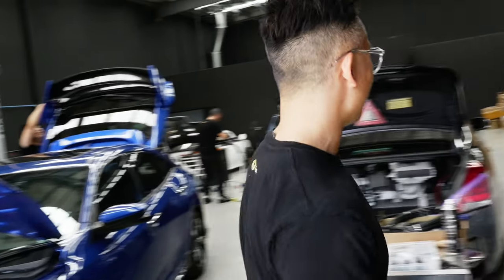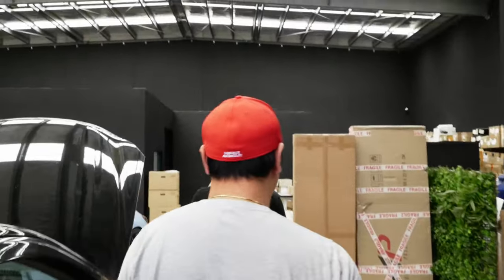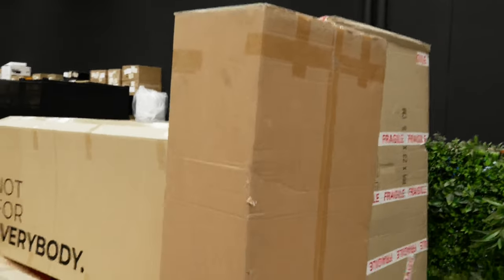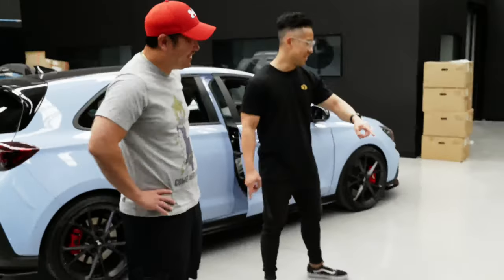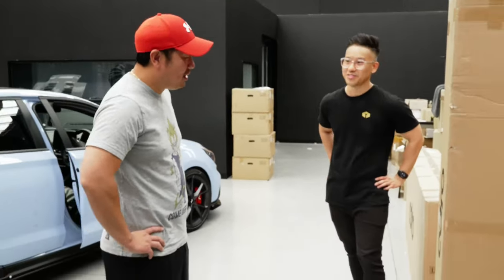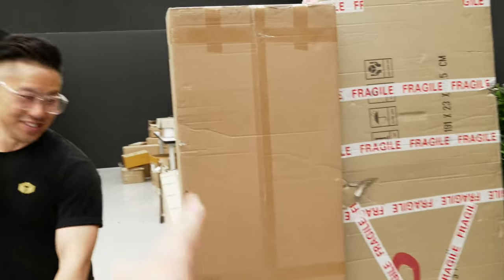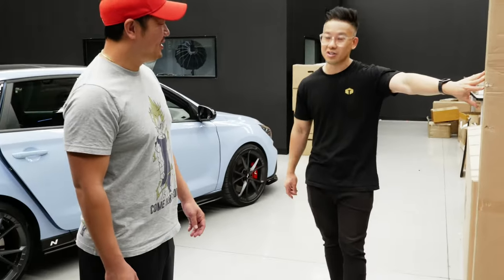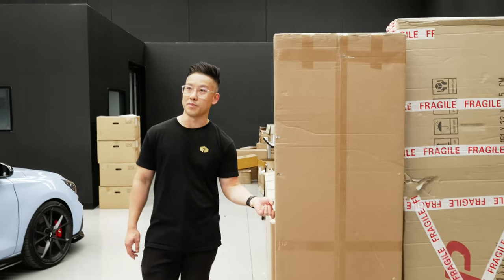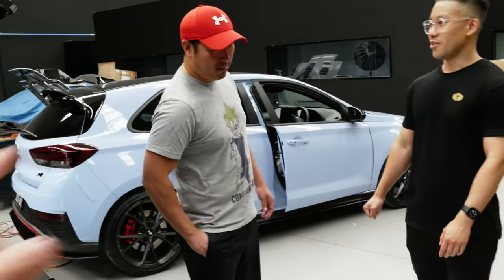So we're finally here — we've got the Adro wing. This stuff usually flies out the door, and this was actually the last one, probably until next month. Andy's been waiting about five days since his car was in last week for something else. He's lucky it was in stock. Leave it with us, we'll get it on the car, and you can see it when it's done.